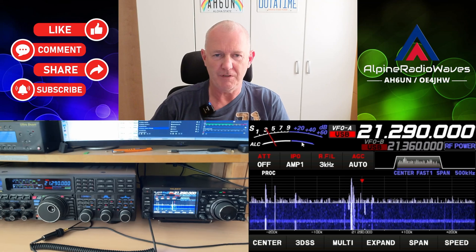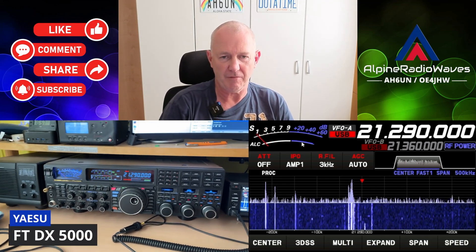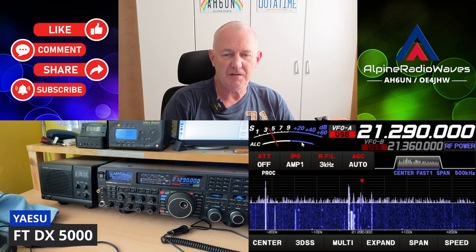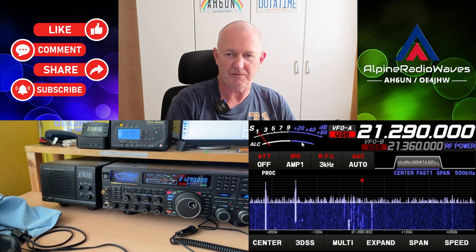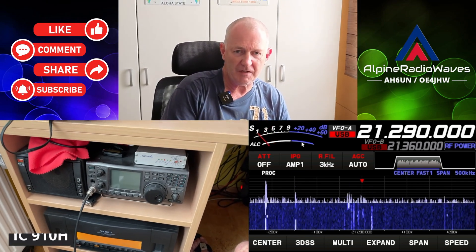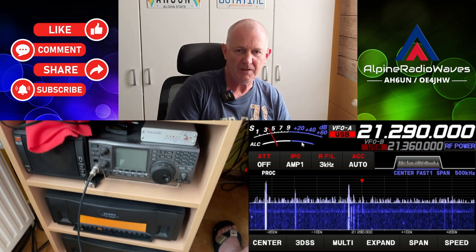I have rearranged my shack a little bit. Here is my FTD-X5000. The FTD-X1000MP Mark V Field is in his box. And down here we have the ICOM IC910 as well as the Quadra amplifier.